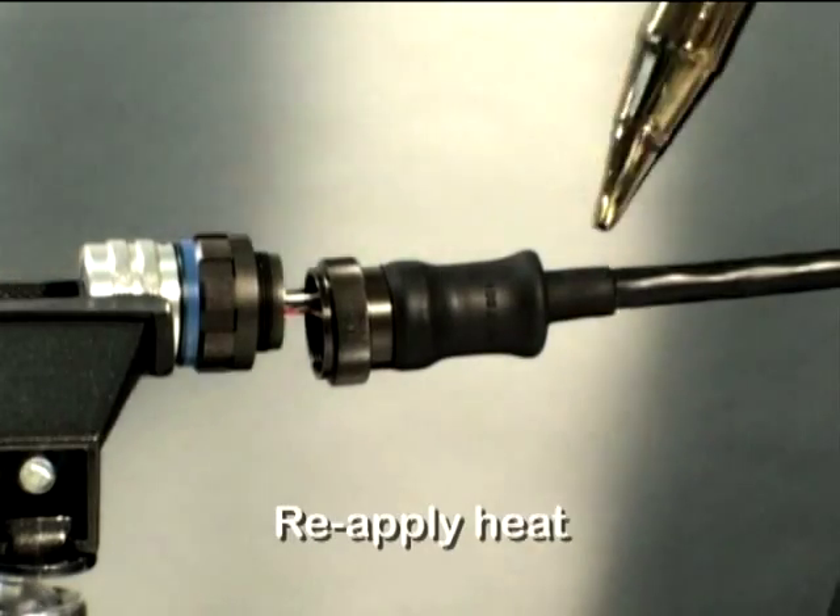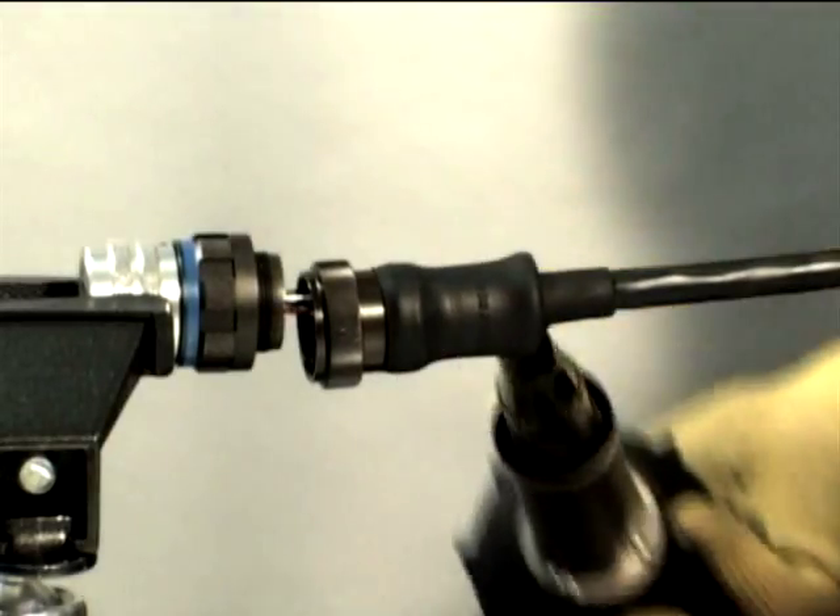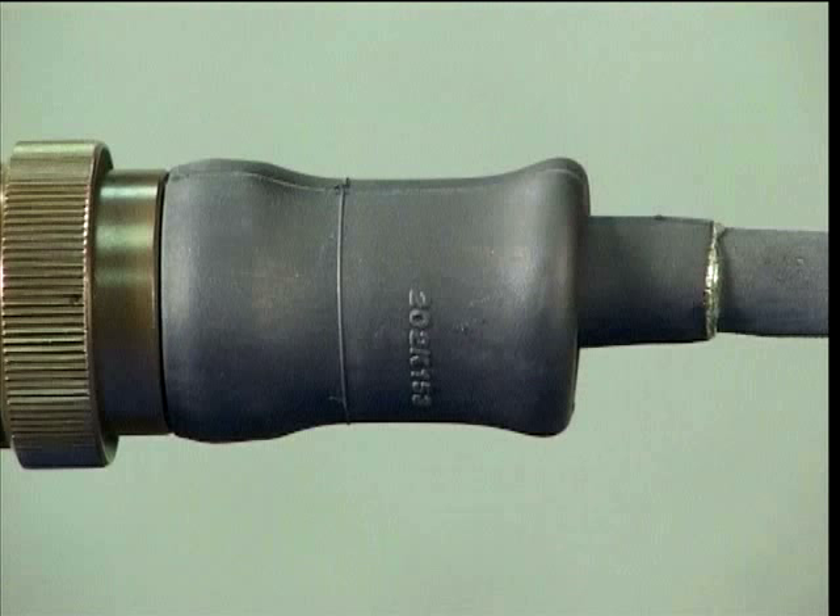carefully apply heat evenly to the moulded part until it becomes soft and pliable. Take care not to apply excessive heat which may scorch the moulded part.